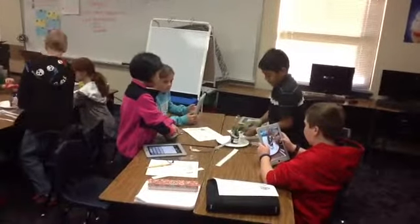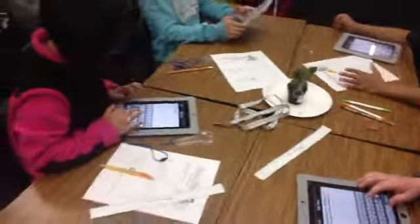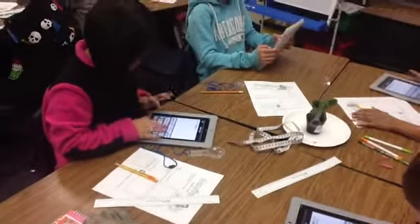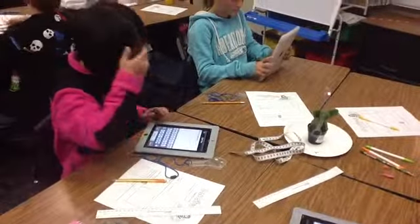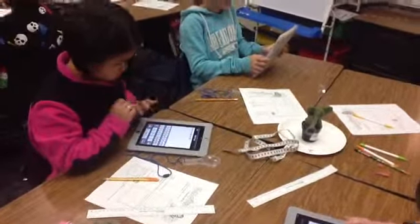Miss Rita, are we supposed to do like the whole block, or just the cactus? Just the game. What did you say to measure? Good. Put your glove on. Maybe you got some now. Okay, y'all may need to re-measure.